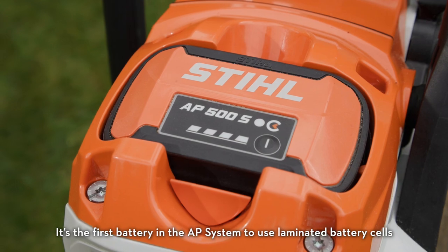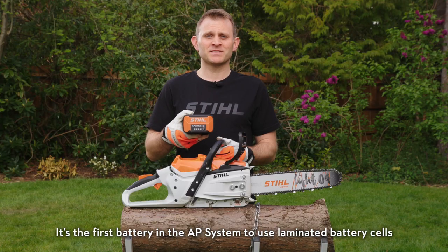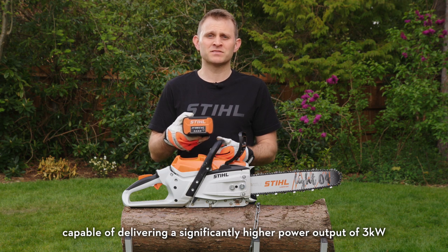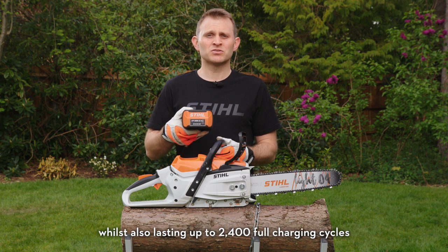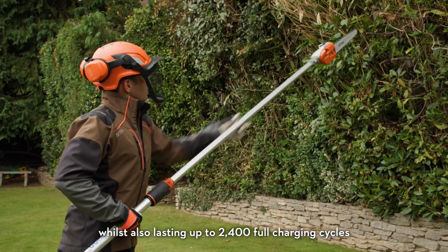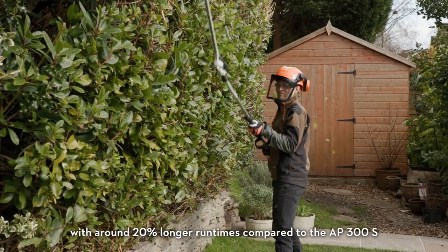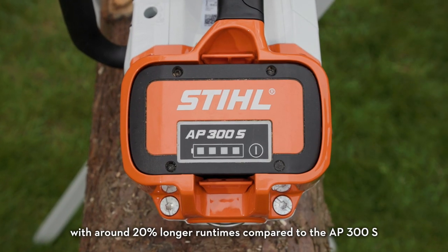It's the first battery in the AP system to use laminated battery cells, capable of delivering a significantly higher power output of 3kW, whilst also lasting up to 2,400 full charging cycles. It's compatible with every other AP system tool too, with around 20% longer run times compared to the AP300S.